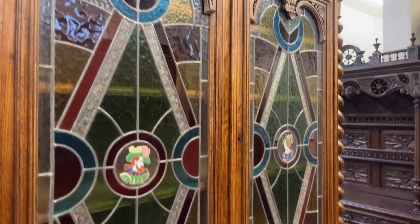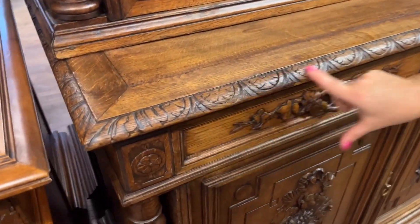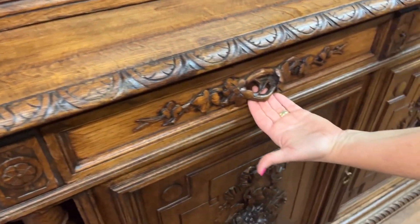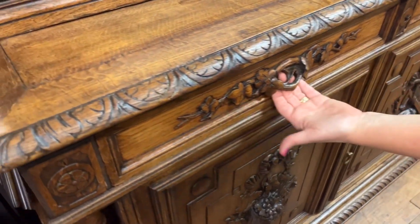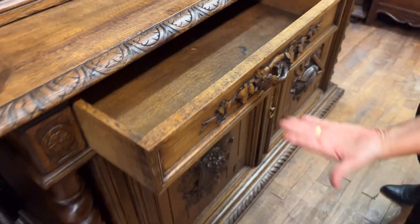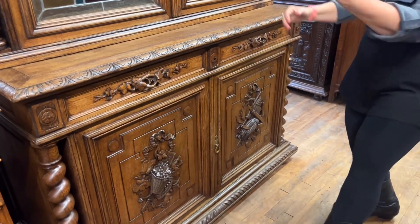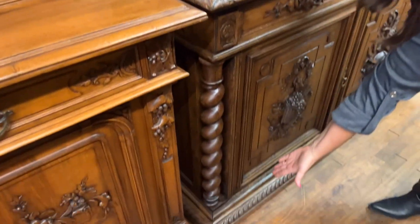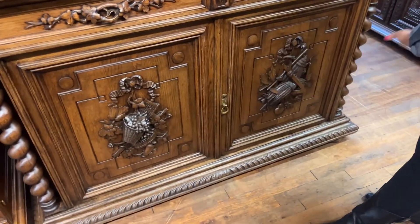Coming down here, we have this circular repeating pattern carved along the front edge. And our drawer pull is actually tree branches with little leaves on either side. As you pull out, there's our nice drawer — you do have two drawers on either side. The barley twist columns continue with heavily carved trim along the bottom.